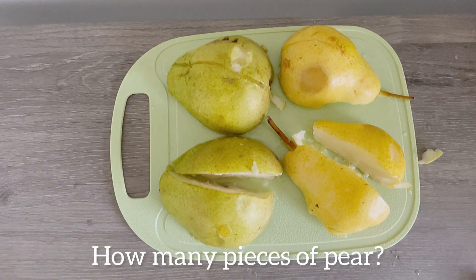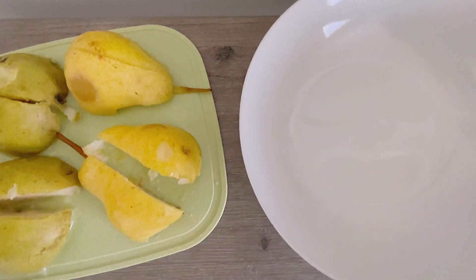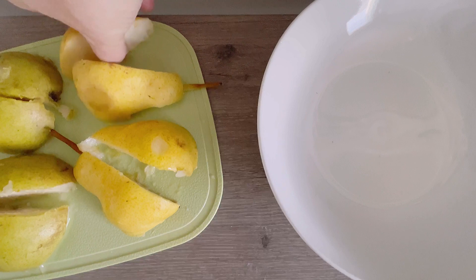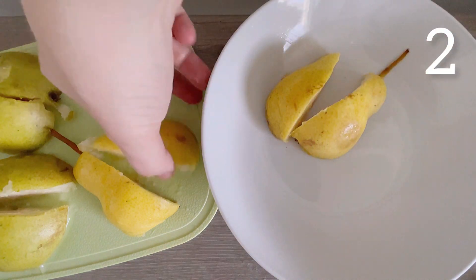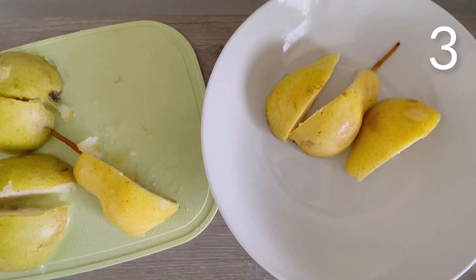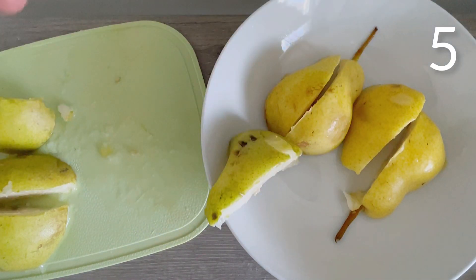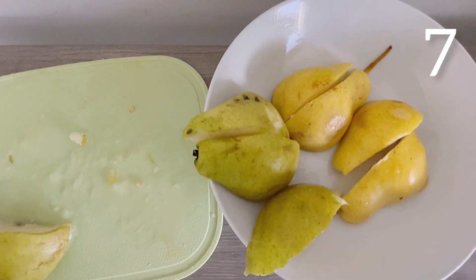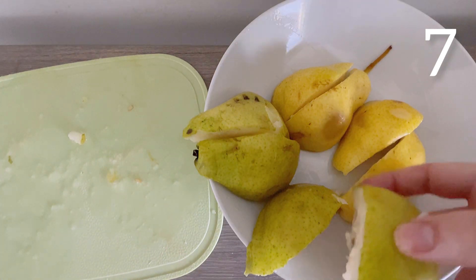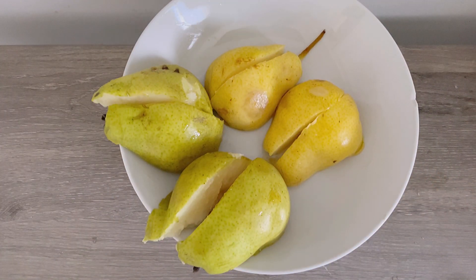How many pieces do we have now? I've got my bowl ready for snack time. I have one, two, three, four, five, six, seven, and eight! Eight pieces of yummy pear, ready for snack time!